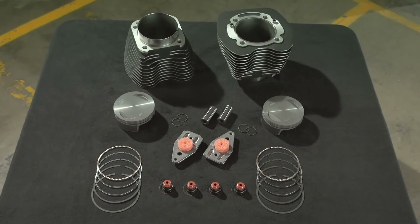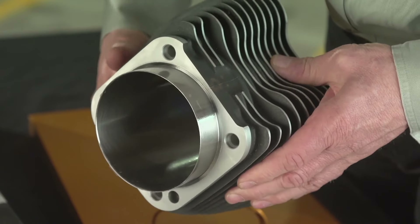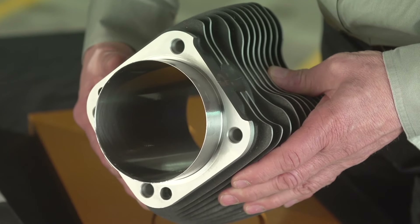These revolutionary 4-inch cylinders feature a high-strength steel inner liner with a spigot that has been machined to drop into the original equipment case bore.